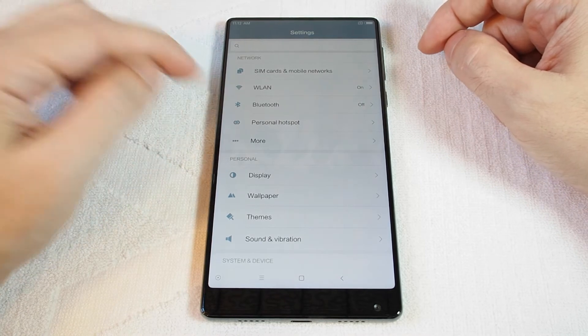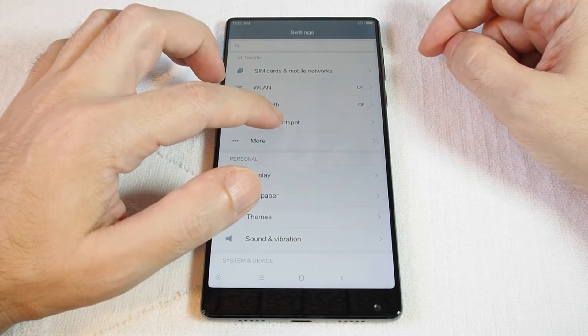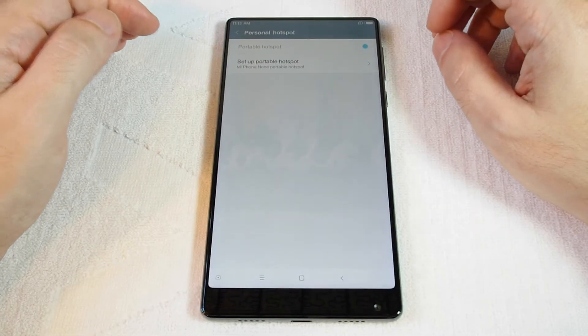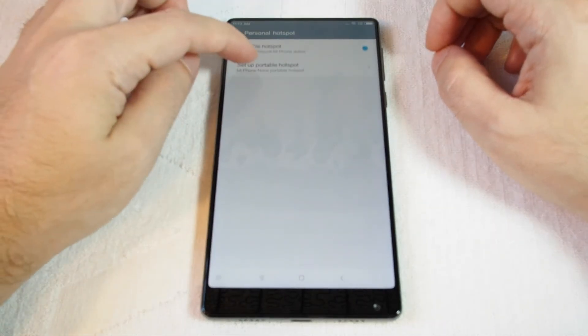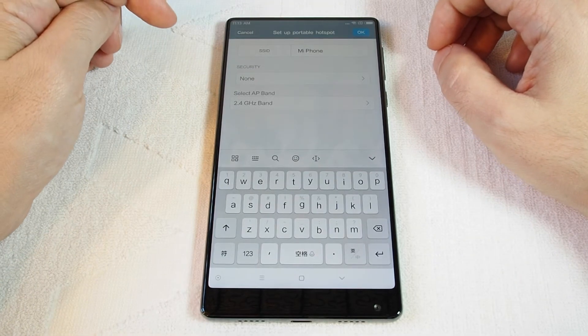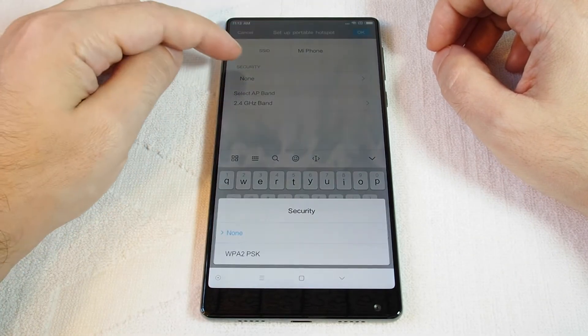In the first section, Network, you'll see Personal Hotspot — touch that. Basically you want to switch this on, and then you also have to do setup, so you can set up your SSID, which is your network name.